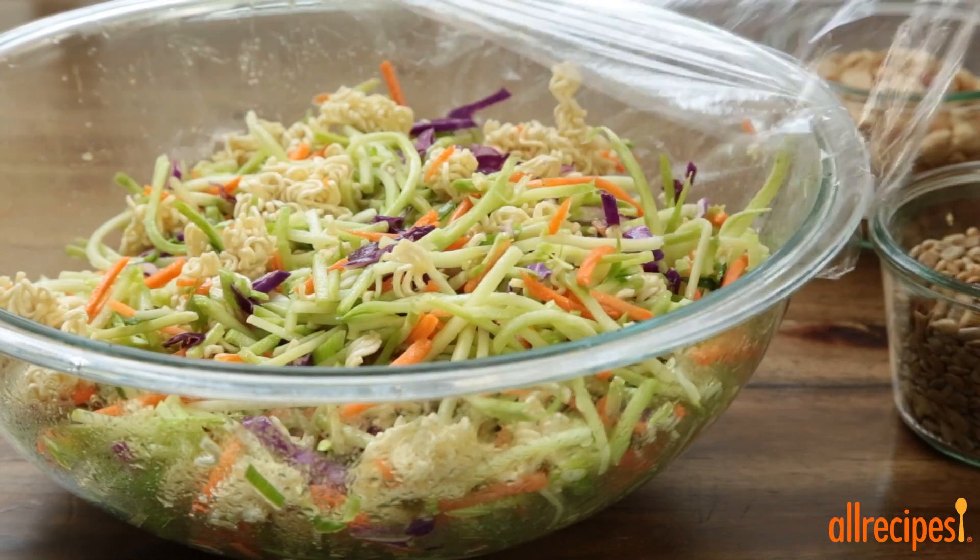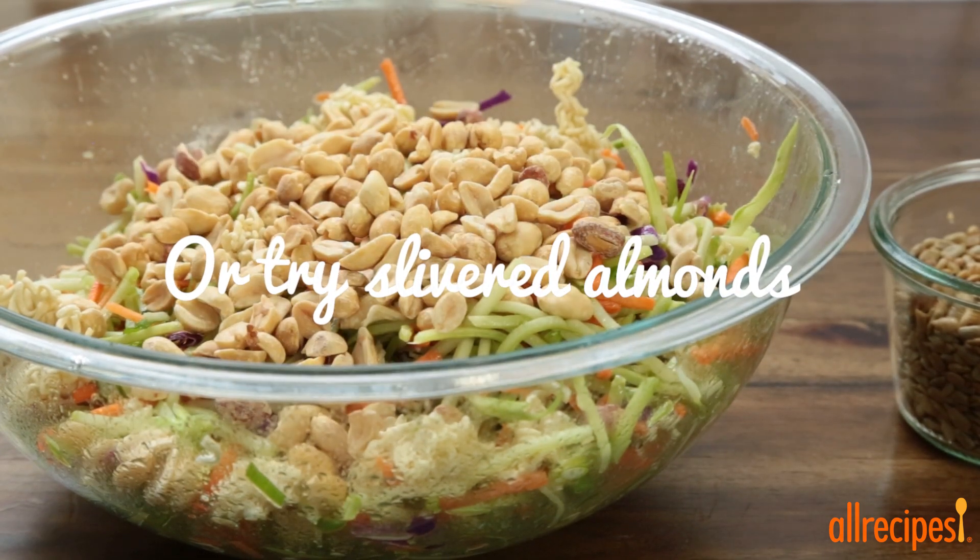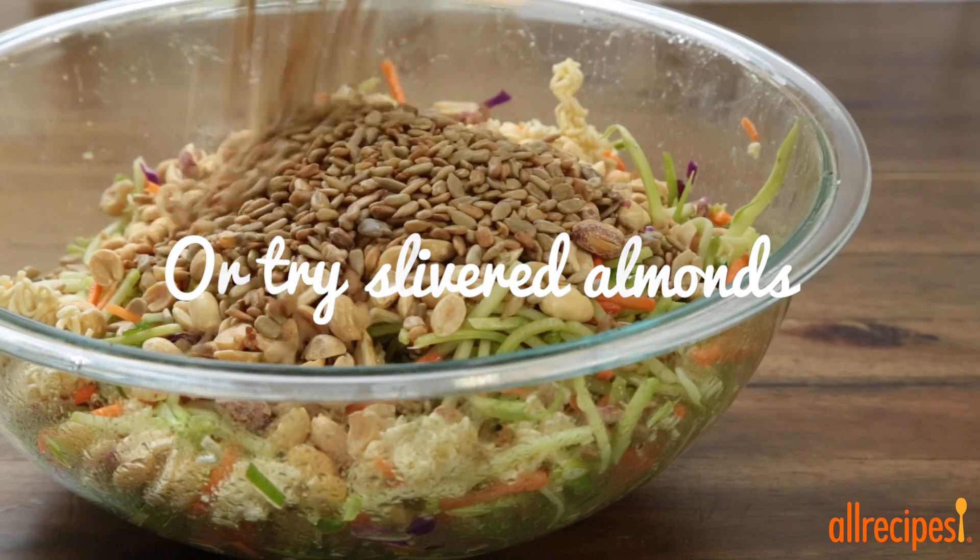When it's time to serve the salad, top it with one cup of unsalted peanuts and one cup of sunflower seeds.